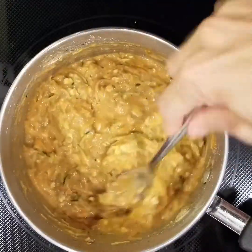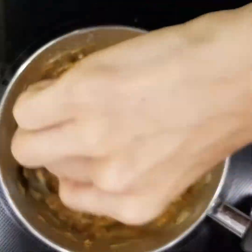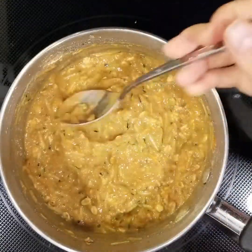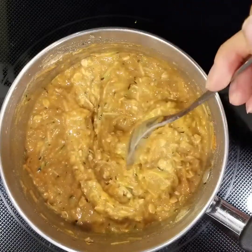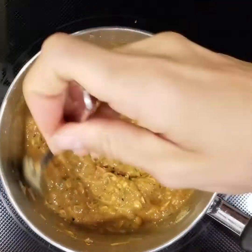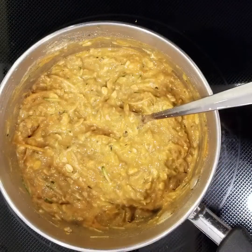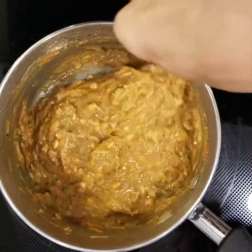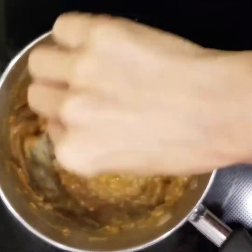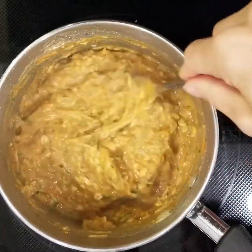I've got this on the element — it's all mixed up, and you're just gonna heat it up until it's thick and creamy. I've got it on medium-high heat, and you just want to watch it as it starts to heat because it can burn on the bottom, so stir it quite frequently. I just turned it down to low — you can see it starting to bubble through. Turn it down at that point so you don't burn it, and it's just going to be another minute or two.